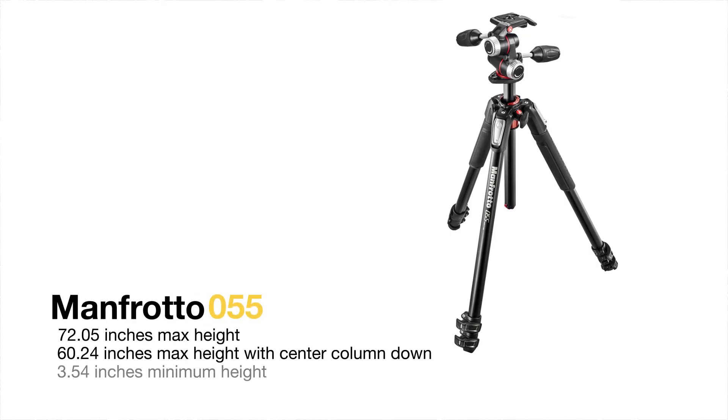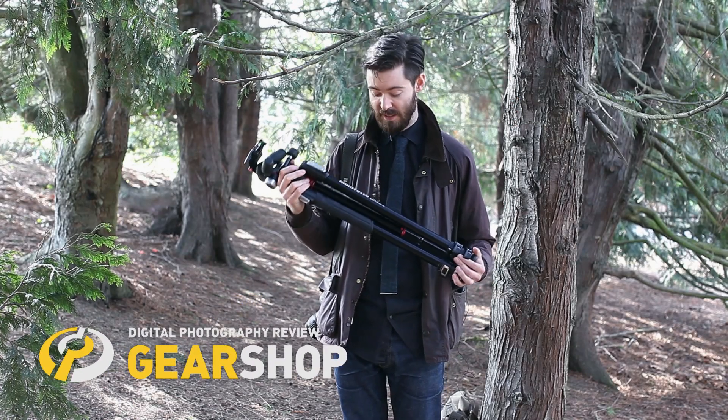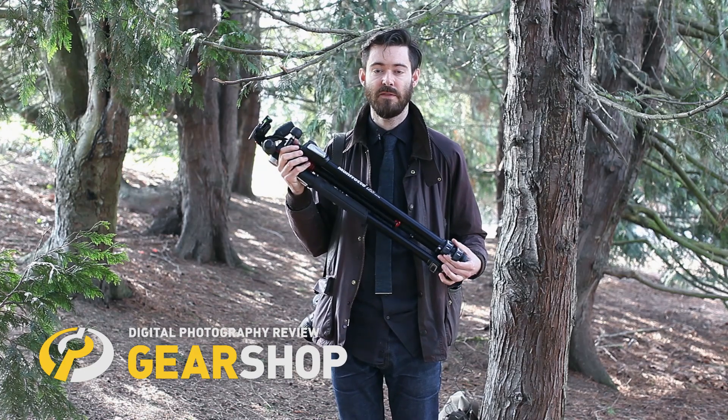Hi, I'm Barney from dpreview.com, and today we're going to talk to you about the Manfrotto MT-055X Pro 3 tripod. This is the latest iteration of Manfrotto's 055 line, and it's been a favourite of enthusiast photographers now for some time. This new version comes in a choice of aluminum or carbon fibre with three or four leg sections.